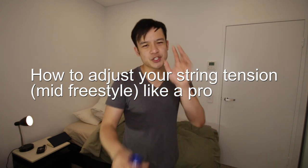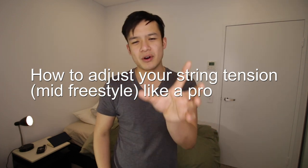So this is how to adjust your string tension, but how to do it like a pro. It should be noted I've made a video on how to adjust string tension before and I still think that's a pretty good video. If you want to watch that you can click it in the card there, but this is going to take it a step further. So if you've watched that video you'll understand how string tension works, the difference between a tight and a loose string, and how to neutralize your string tension. However, Hao's question was very specific — how do you do this within a freestyle?